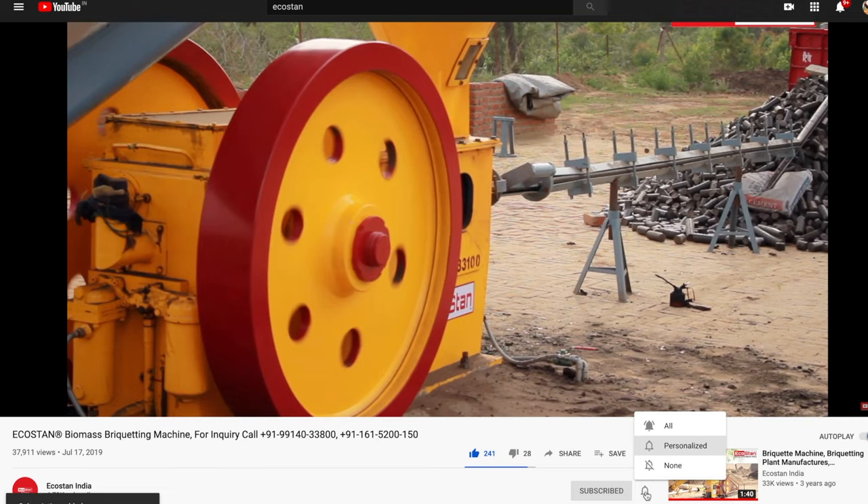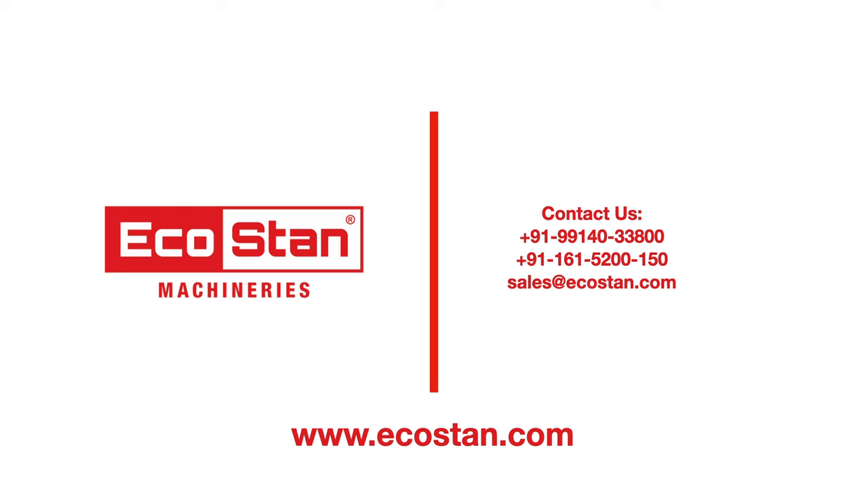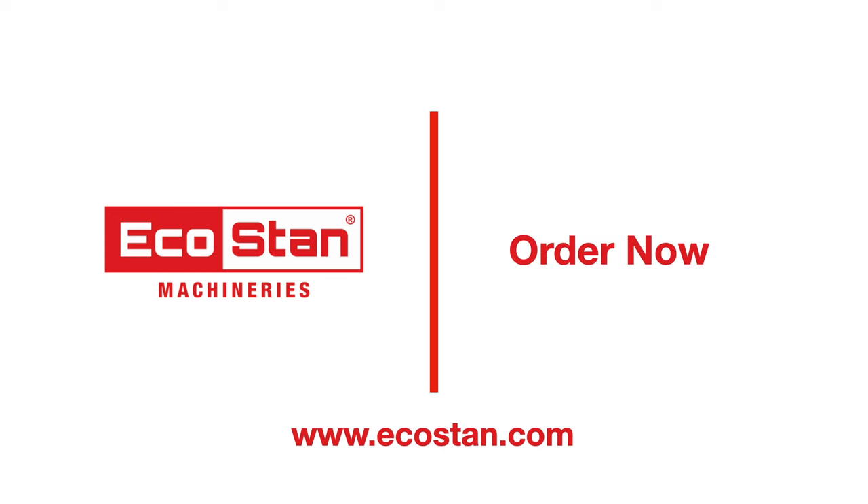Subscribe to the Ecostan YouTube channel and ring the bell to get notified about our latest videos. For more information, contact us on the following numbers or log on to ecostan.com.